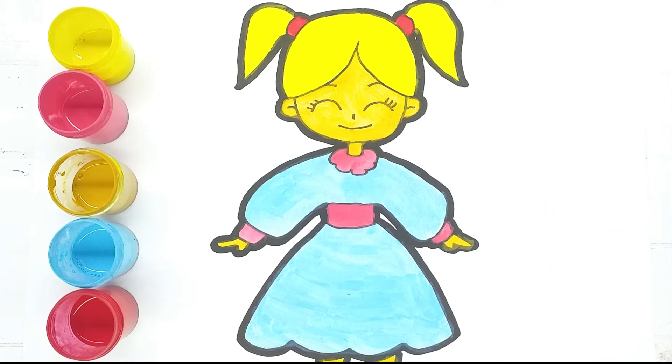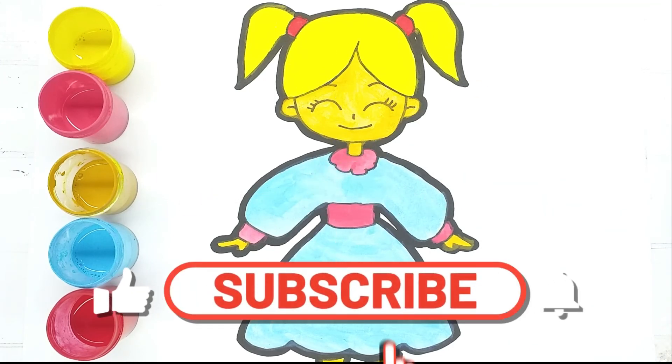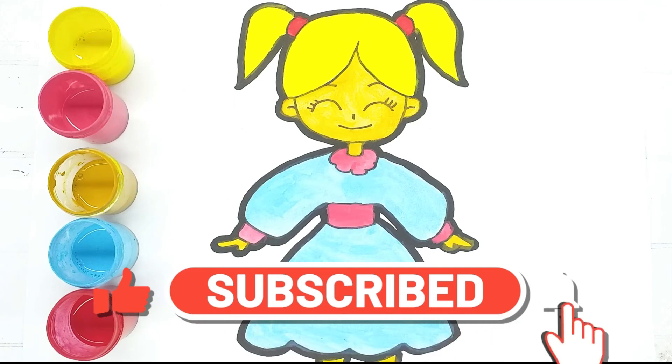Thanks so much for watching! If you love it, please make sure to subscribe so you won't miss any new videos. See you later!